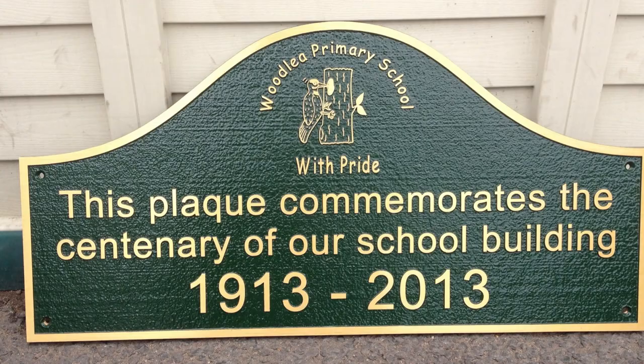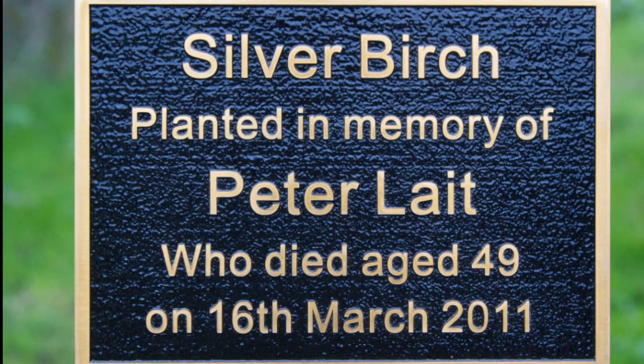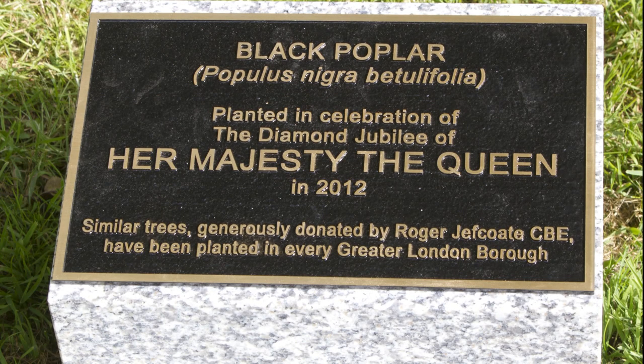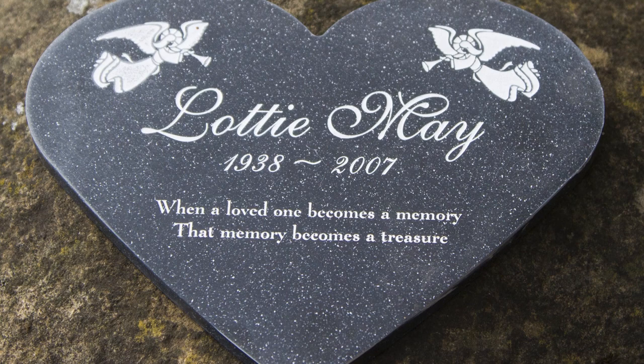Finally, we mustn't forget our beautiful cast bronze memorials. These are available in small and large sizes, they're very low maintenance and will last a lifetime. Do call us and we can help you make the right choice.